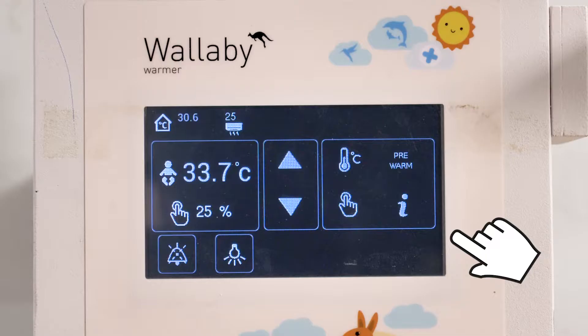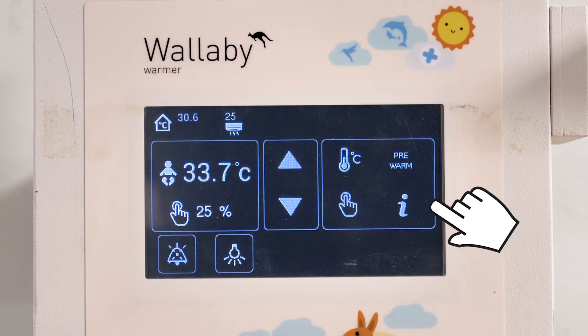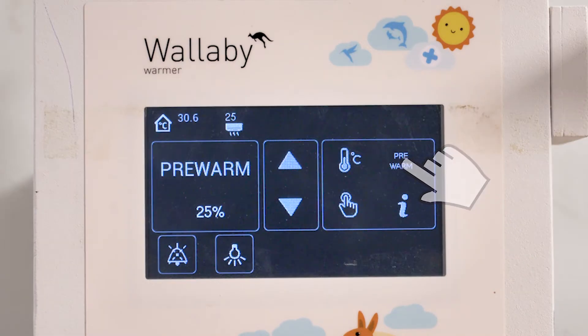On the Wallaby radiant warmer, warming the cot is even simpler. You simply put it into pre-warm mode. This turns the radiant warmer on at 25% output for 10 minutes.